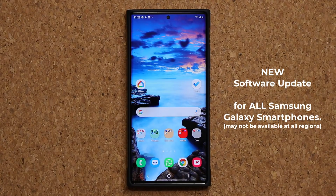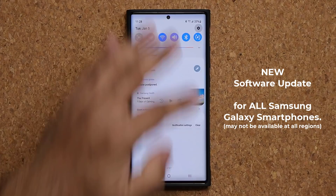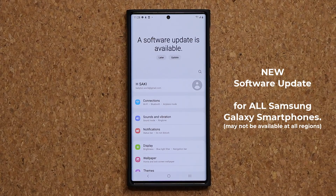Hey guys, Sock here from Sock E-Tech IT. In today's video we have a brand new software update waiting for our Samsung Galaxy smartphones. We also have another update, so let's dive in and talk about both of them.